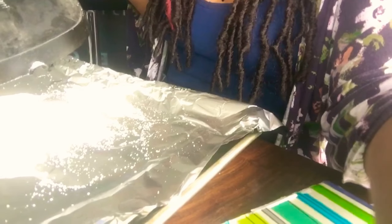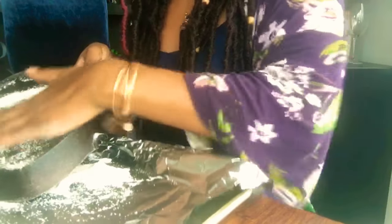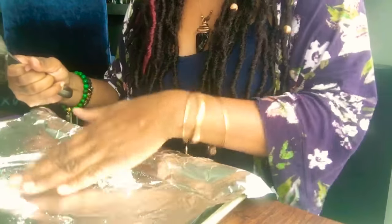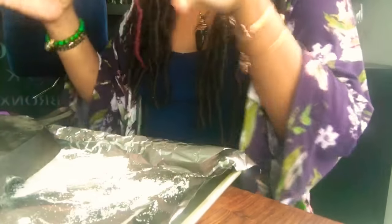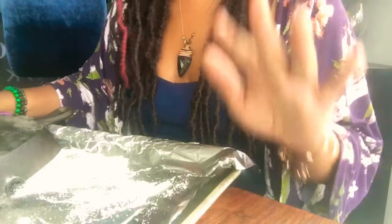Mind you, this is kind of a messy process. I have a cookie sheet with aluminum foil underneath — I usually use parchment paper but I just ran out. You take the salt and keep going over the pan a few times to incorporate it. It's not going to turn black right away — that's not where it really gets the color — but you can see it's definitely changing color, getting a little more tinted. As long as it's getting the energy of the iron into it, that's what matters.